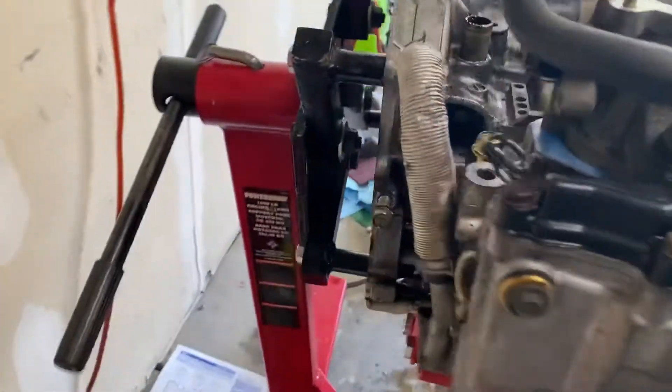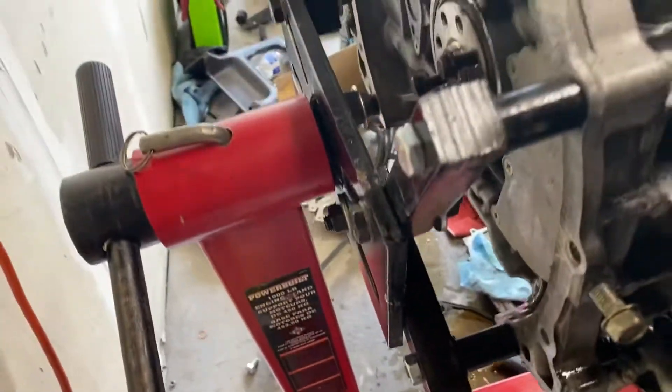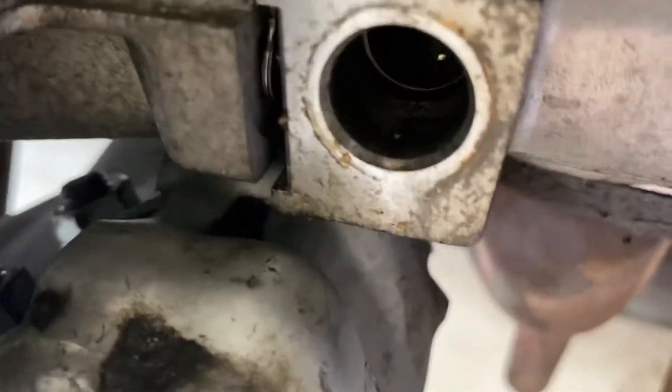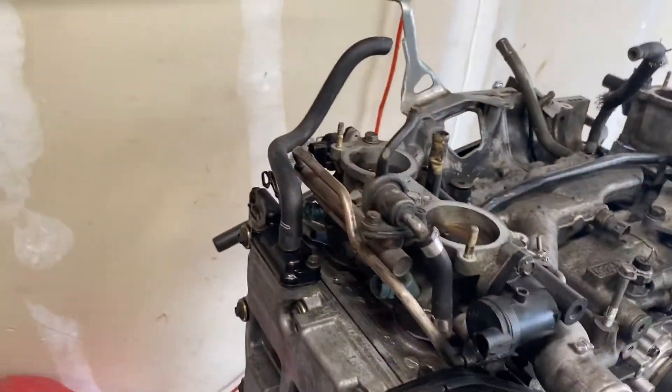We're still working on this end of the turbos. I have one of the oil feed lines, and I'm still trying to figure out what I'm going to do with the return line — that's where the hole would be right there. We'll get that figured out shortly to get this engine up and running on the engine stand.